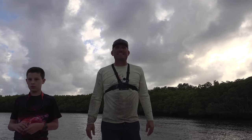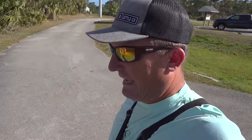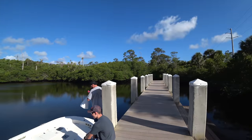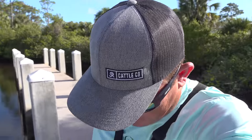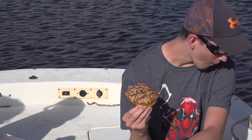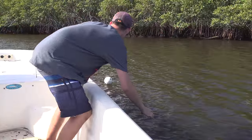We put out ten traps: two green, two red, two yellow, two black — all baited the same. We'll be back in two days to see how we did. All right, we are back and the crab trap challenge is underway! I am so excited to figure out which traps caught the most crabs. We've got the whole crew here, they're willing and ready. I stopped by and got everybody some Jupiter Donut Factory donuts — who goes crabbing without an awesome breakfast?